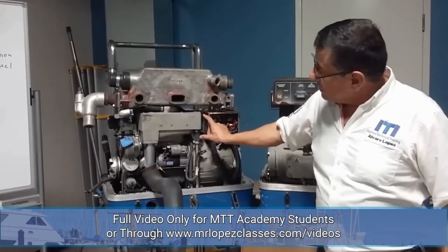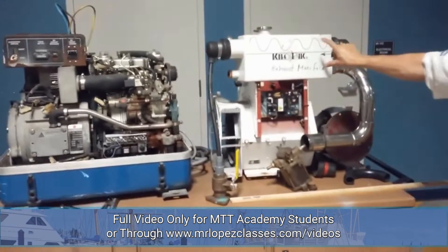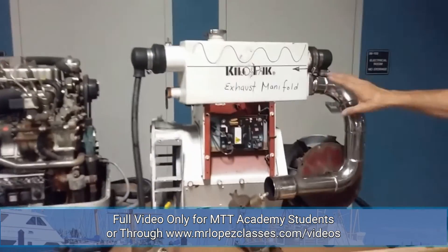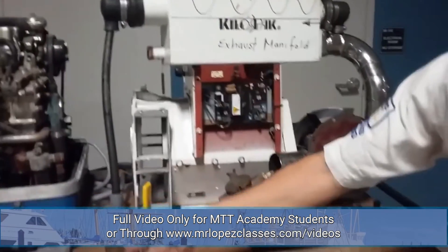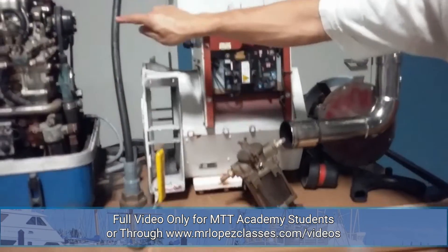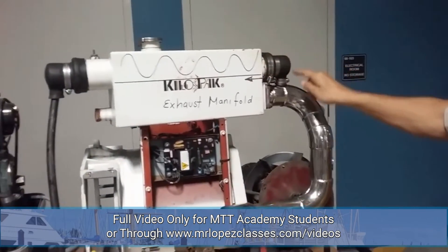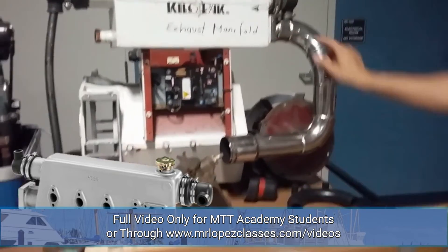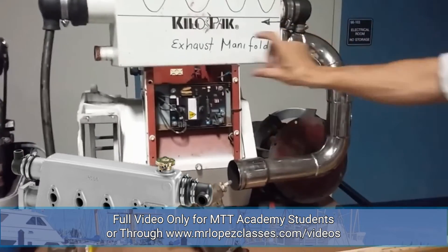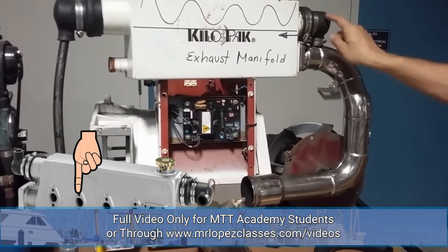Check the exhaust manifold and verify where it is located. This is the heat exchanger. The salt water enters and passes through the heat exchanger, then enters into the exhaust pipe. At this point, the exhaust gases are mixed with the salt water together.